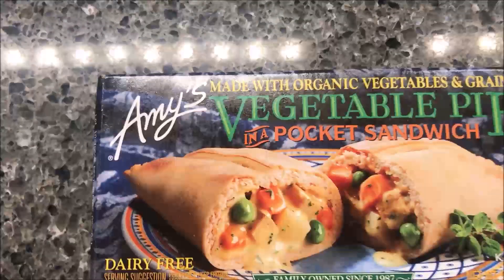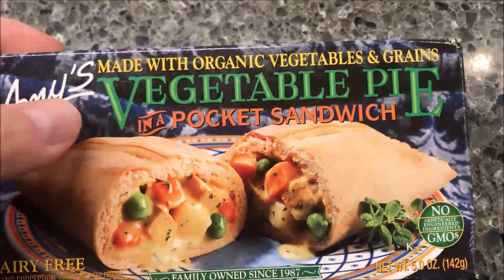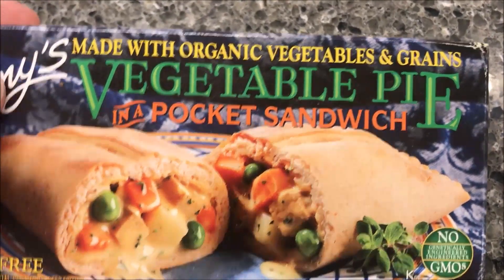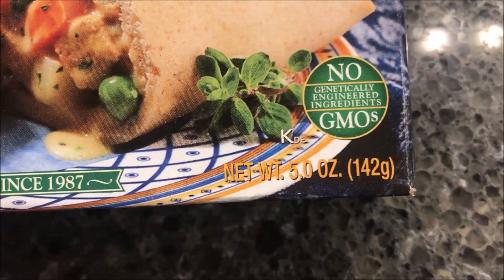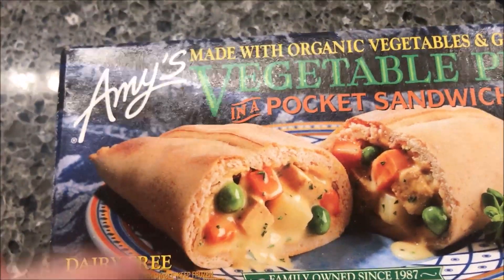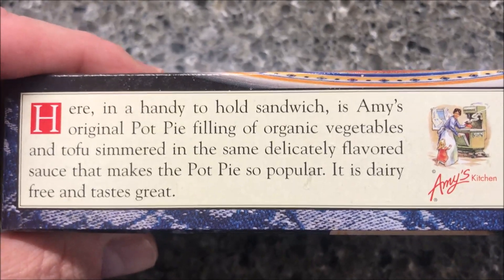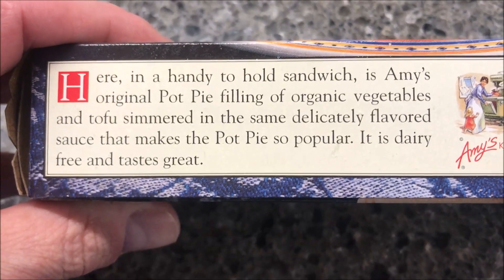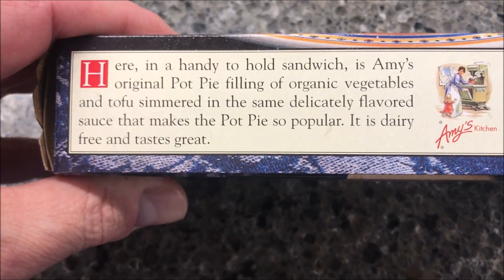Hey guys, welcome to another lunchtime review. Today I'm going to try one of these Amy's — this one is the vegetable pie in a pocket sandwich. It's like a hot pocket, kind of made with organic vegetables and grains. It is dairy free, 5 ounces or 142 grams, so it's a smaller meal. We bought these at Meijer and they were $2.99. It says it's a handy-to-hold sandwich with Amy's original pot pie filling with organic vegetables and tofu, simmered in the same deliciously flavored sauce that makes the pot pie so popular.